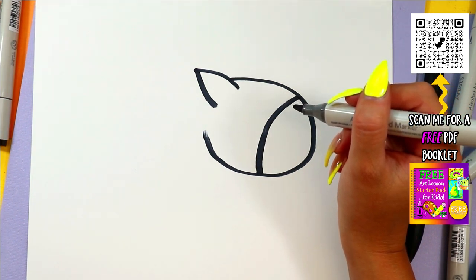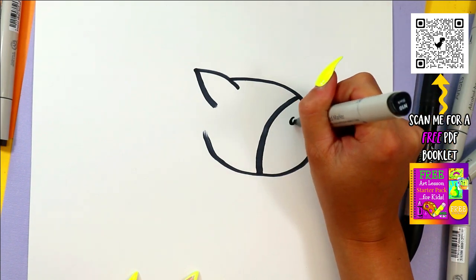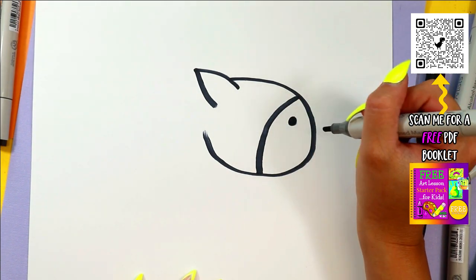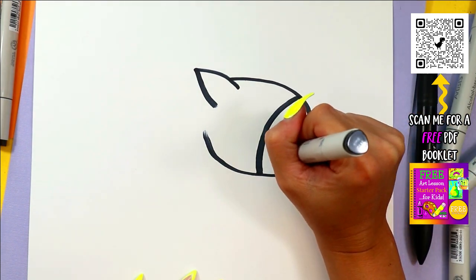Anytime I'm going too fast, just hit that pause button and hit play when you're ready to continue. Draw a little circle or dot for the nostril, and a little smiley face.